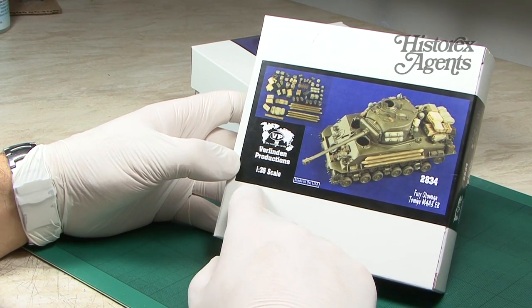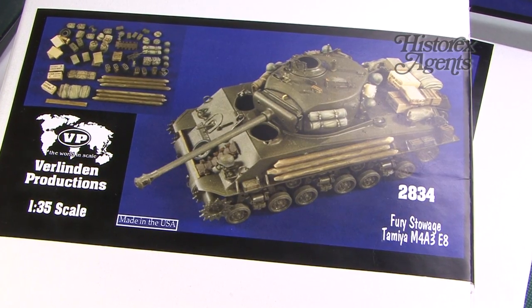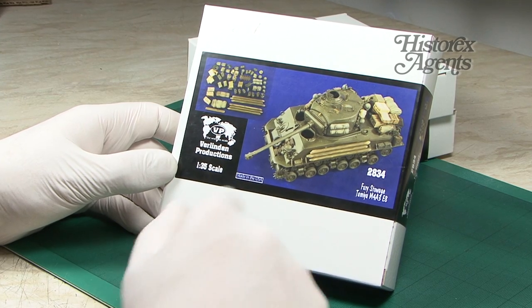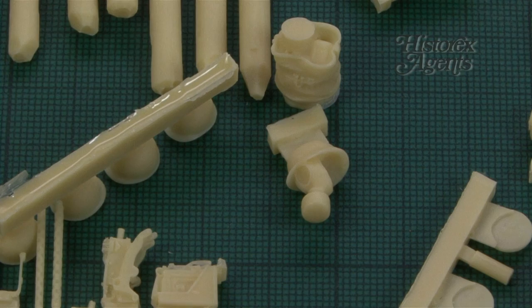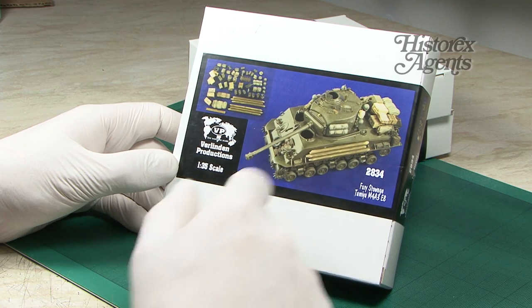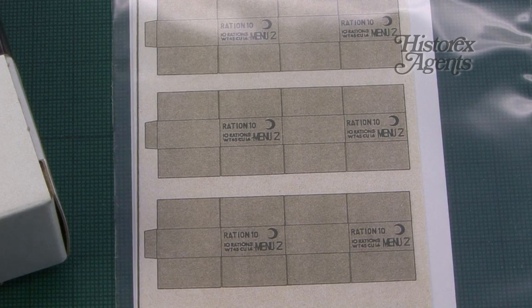In the range of armour accessories, 2834 is Fury stowage for the Tamiya M4A3E8. Verlinden is not the only manufacturer to get on the Fury bandwagon, but this gives you everything you need to create War Daddy's ride in 1/35th scale. You also get paper to make up the C-ration packs and all the bits you see on the tank.